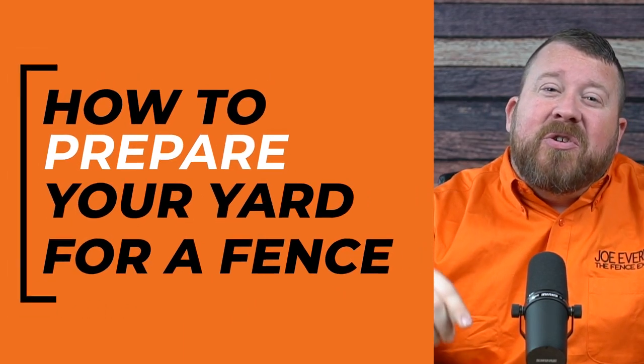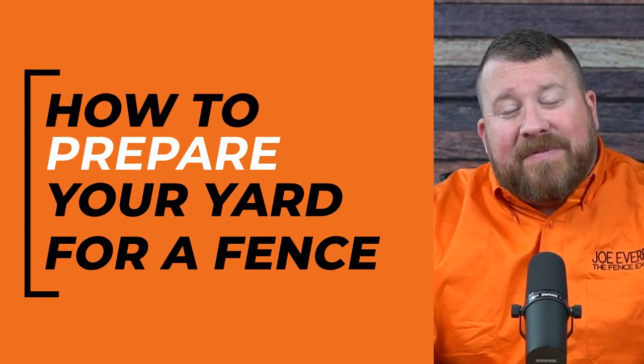What are the five things you need to do to best prepare your yard for your next fence installation? Stick around, we're going to find out.